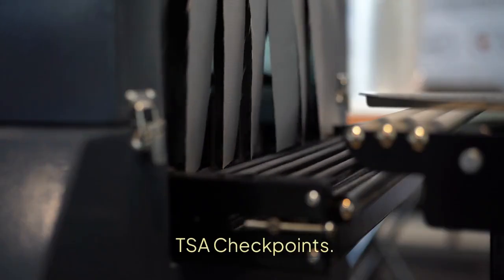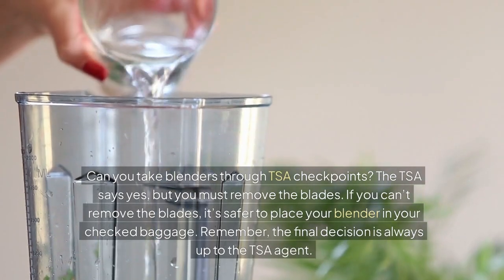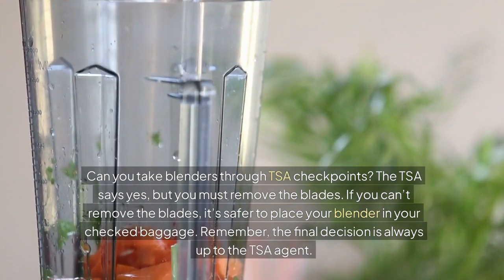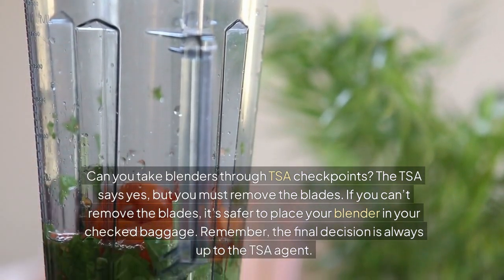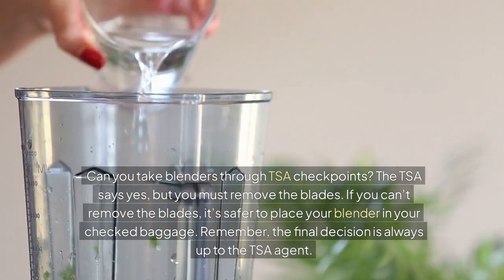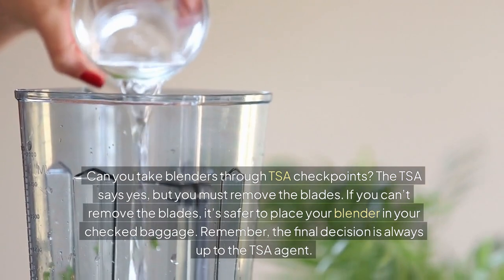TSA checkpoints. Can you take blenders through TSA checkpoints? The TSA says yes, but you must remove the blades. If you can't remove the blades, it's safer to place your blender in your checked baggage. Remember, the final decision is always up to the TSA agent.